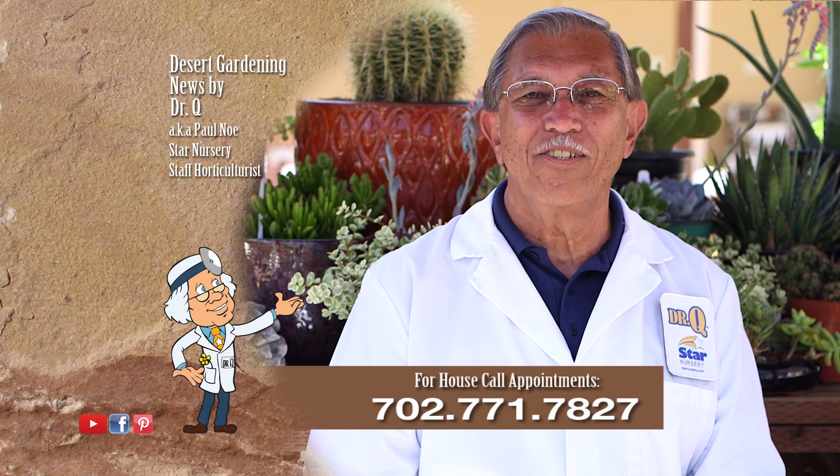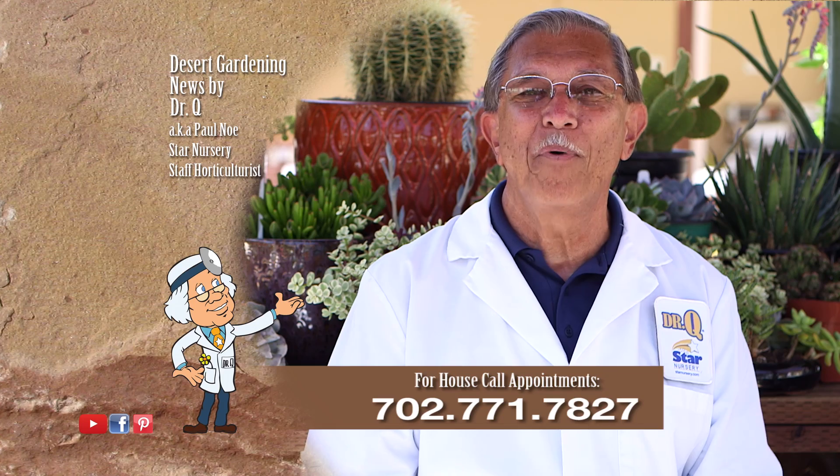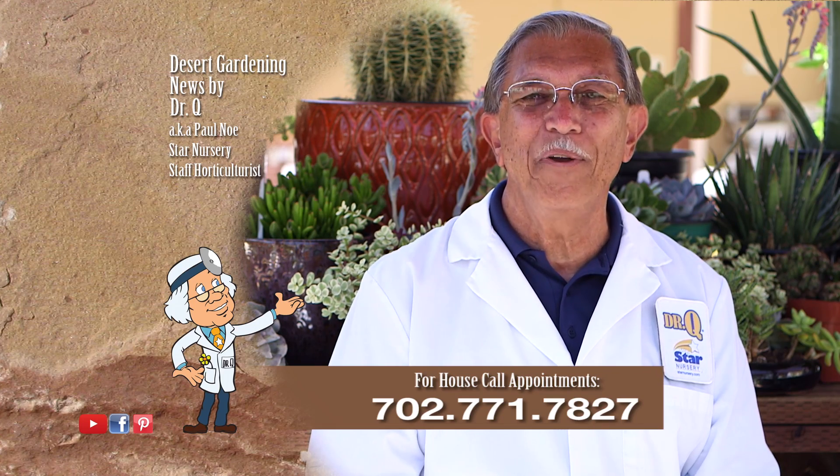And don't forget, I make house calls. Call 702-771-7827 to make an appointment. I'm Dr. Q and I'll see you next week.